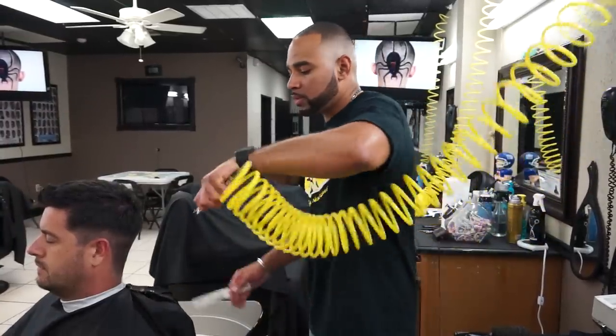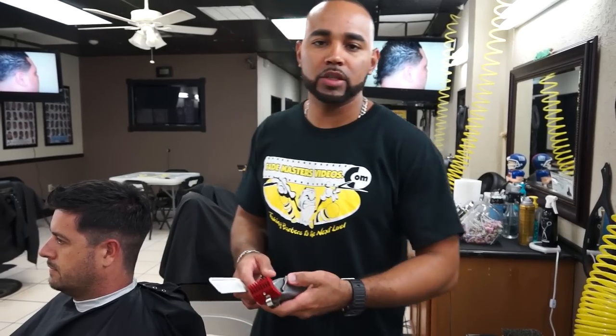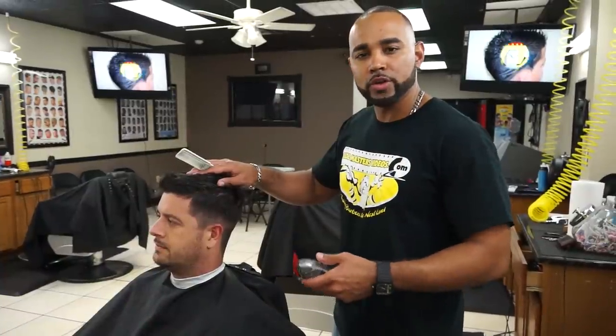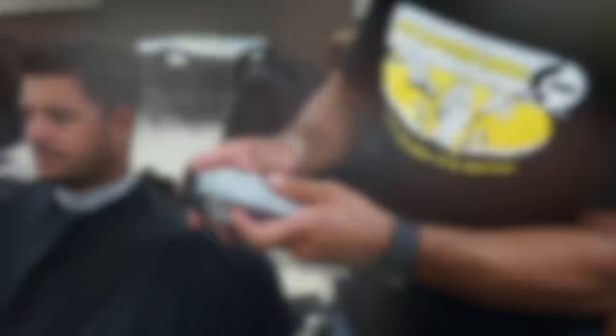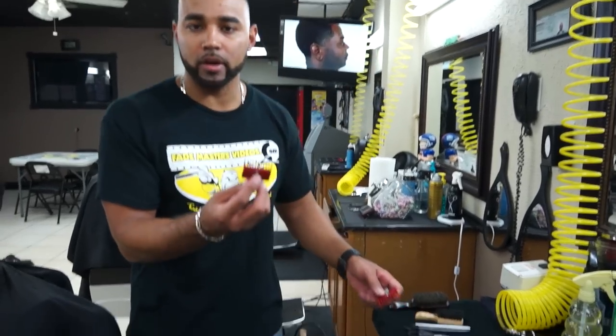Remember to always keep your client clean. Don't let them get full of hair. Now I'm going to use the Andis Masters with the number zero guard set up on low. When you're cutting, bring the clippers out in a circular motion as you're cutting to blend it out. Now I'm going to use the Wahl Seniors with the number one guard set up on low. Remember, this is low, this is high. The reason I have two pairs of clippers is because it makes my life easier — it makes it easier for me to blend the lines.